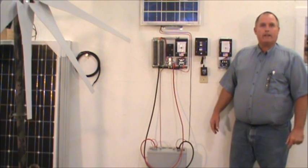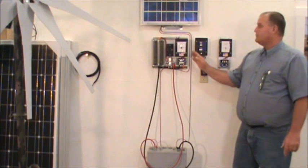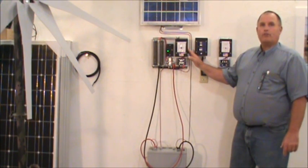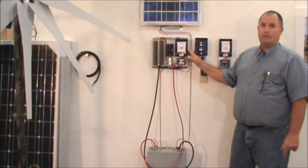Hi, I'm Hank with Mountain Wind Trading and I'm here to show you some of our products that we carry. This here is our brand new all-in-one three-phase charge controller. This will handle 440 amps and 10,000 watts and is wind and solar capable.